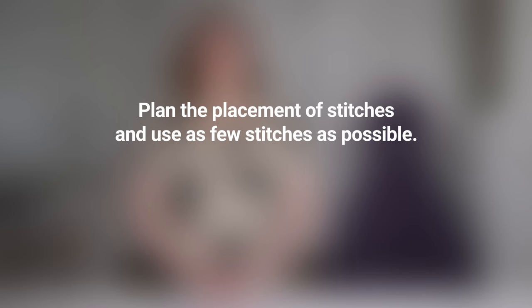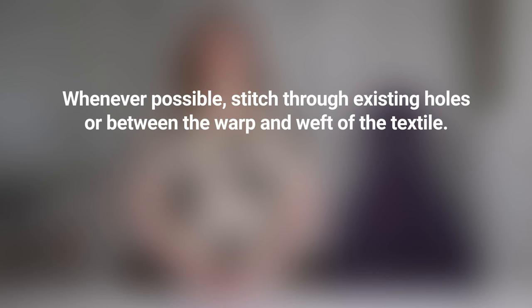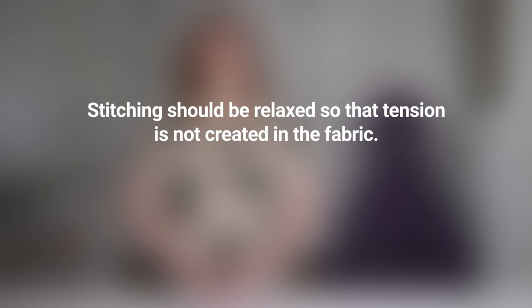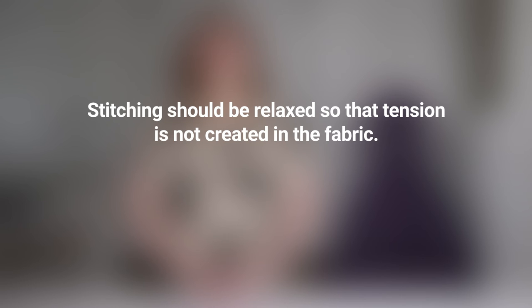A few things to keep in mind. When performing any stitch on a historic object, it is important to plan the placement of stitches and use as few stitches as possible. Be sure to document all of your work. Whenever possible, stitch through existing holes or between the warp and the weft of the textile. Avoid piercing the threads. Always work on a flat surface. Stitching should be relaxed so that tension is not created in the fabric. Tension causes buckling or gathering which can break old threads causing more damage.